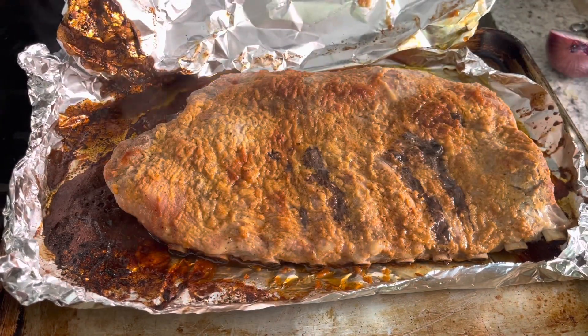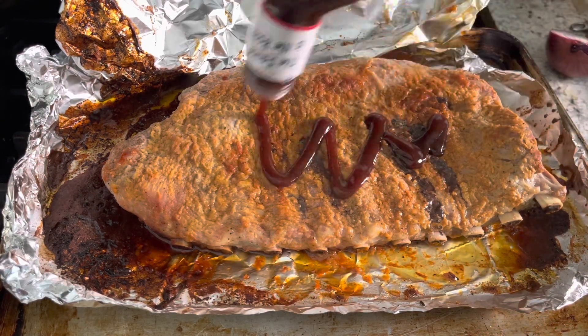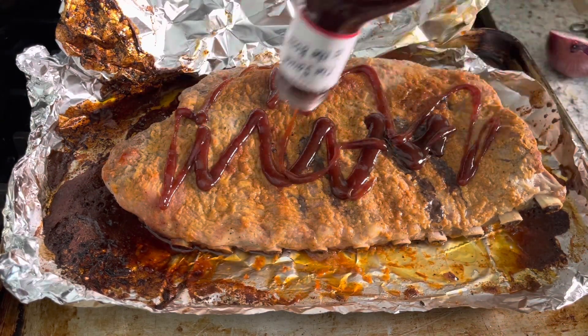Add a little bit of barbecue sauce on both sides, cover it back, and place it back in the oven for another 40 minutes.